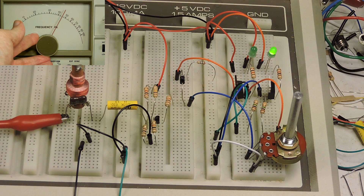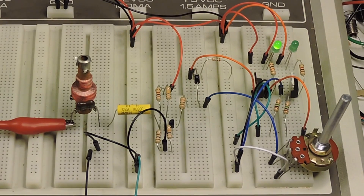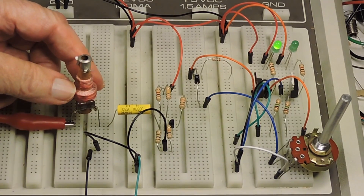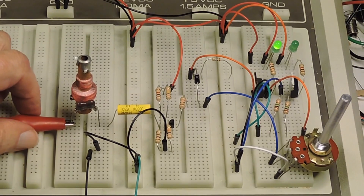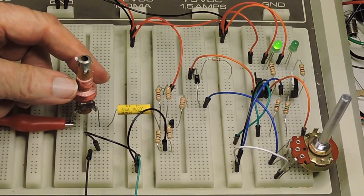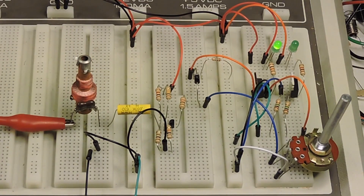And there it is. Here's our tank circuit, and using a tank circuit resonance calculator you can get fairly close to where the frequency peak is going to be. This thing is working the way it should.